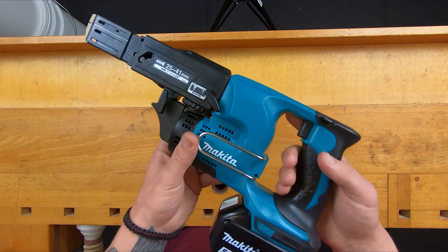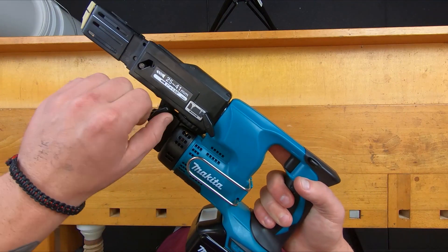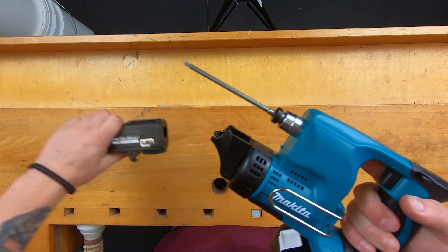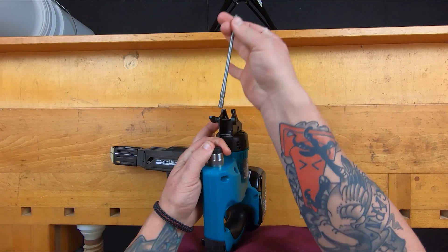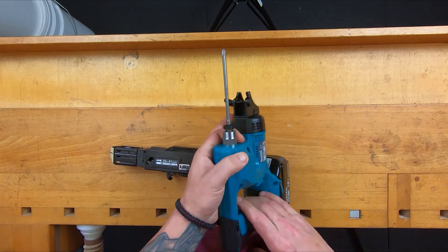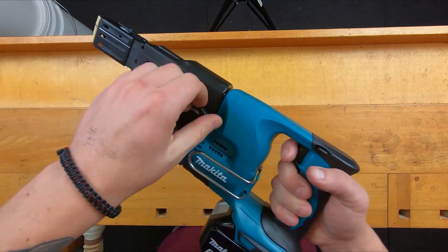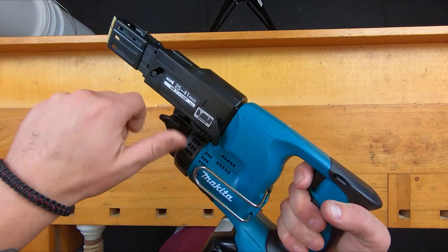Just for good measure, I thought I'd throw in the Makita auto-feed version — how to change a bit on this. You just loosen these two wing nuts on the side, pop the end off, and then same as the other ones: you push it down, slide your bit out, new bit in, slide your cover back on, clicks into place, do your little wing nuts up, and you're off.